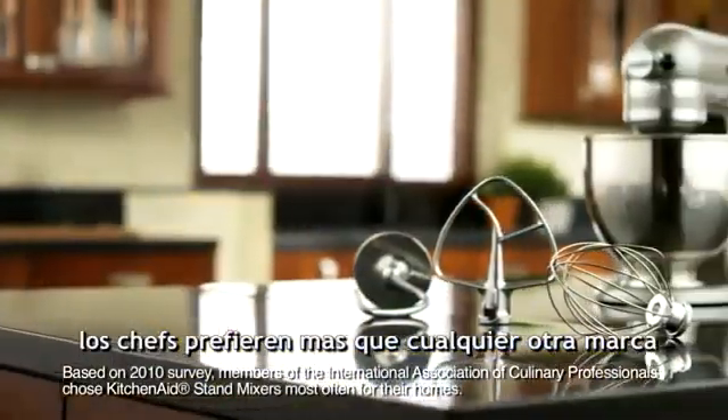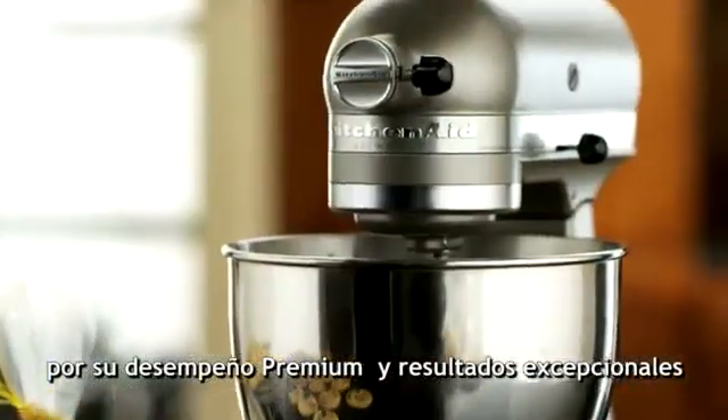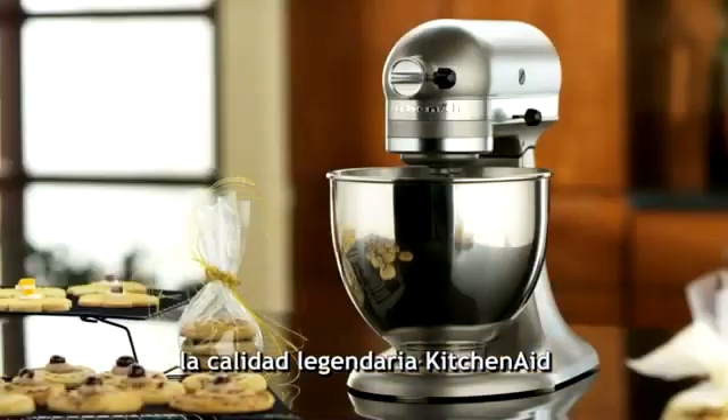Chefs choose KitchenAid brand stand mixers for their homes more than any other brand. Premium performance, exceptional results, legendary KitchenAid quality.